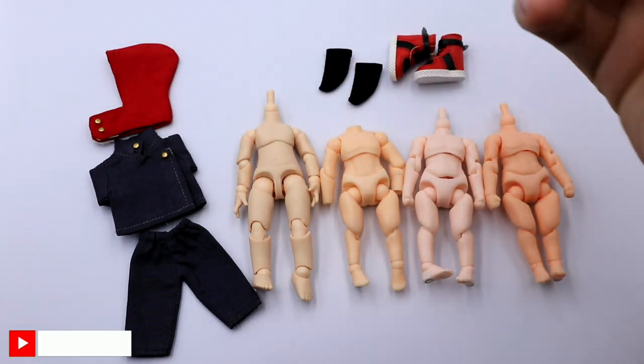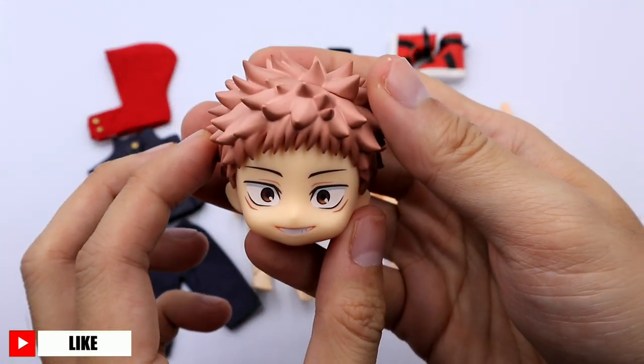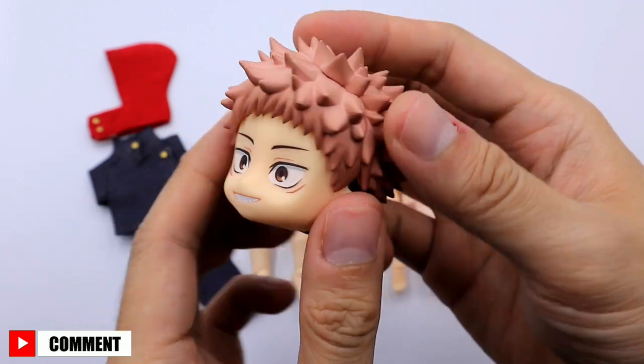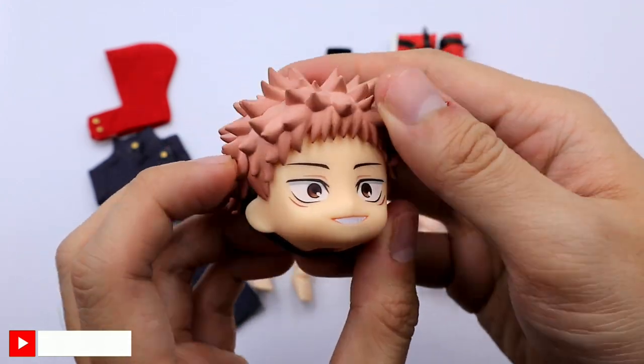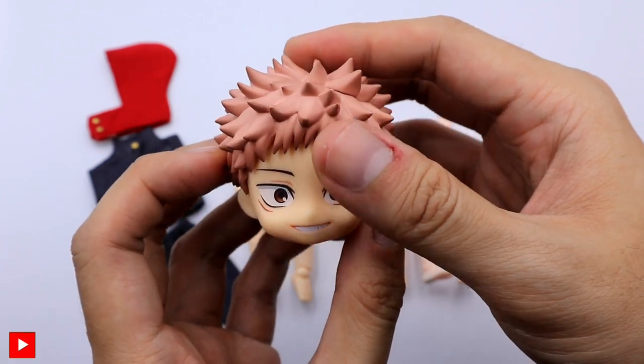Let's start with the parts. You need a Nendroid head of Yuji. Luckily I was able to buy this from a split, so I don't need to buy the whole set of Nendroid Yuji. Next we need to identify the perfect body for Yuji.